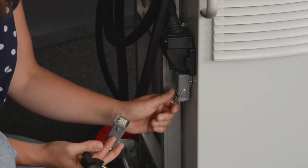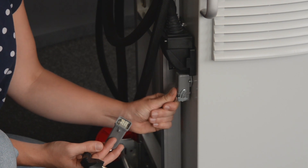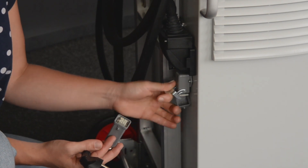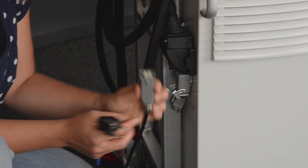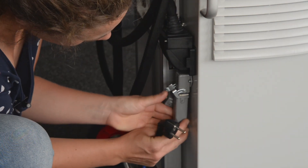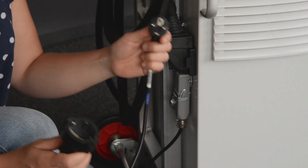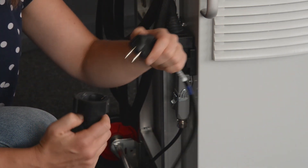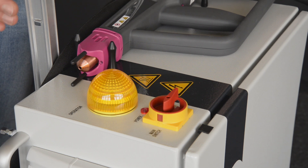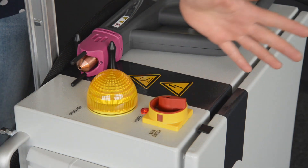To connect the machine to mains, please remove the cover of the machine's mains connection. Then connect the mains connection to the machine. Please plug the mains connection cable into a suitable power outlet with earthing pins. After this quick and easy installation, just switch on the power switch and you are ready to go.